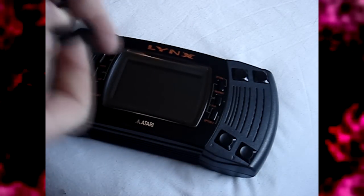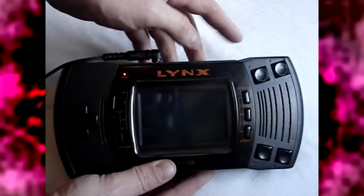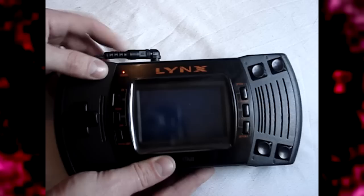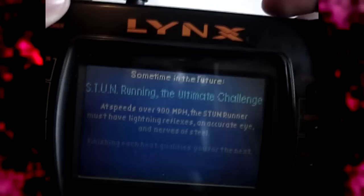Let's switch her on. Because she eats a fair amount of juice I'm going to run on the mains. A good tip: when not in use, just leave the power adapter in the console so you don't lose it. Let's plug her in and switch her on. We've got Stun Runner in, which shows the graphics quite nicely. I'll turn the contrast up and add a bit of volume. It is very difficult to see on a modern camera but the screen works perfectly and it's rather nice.